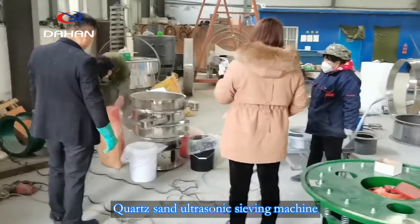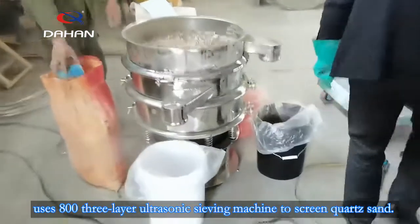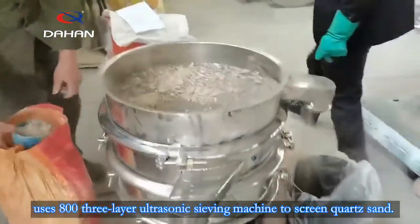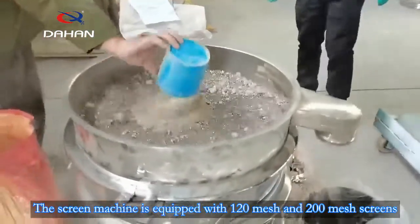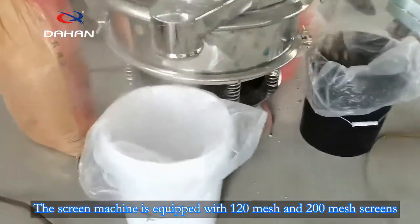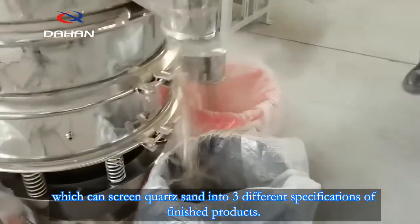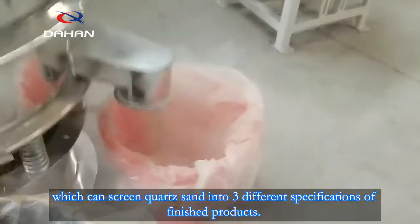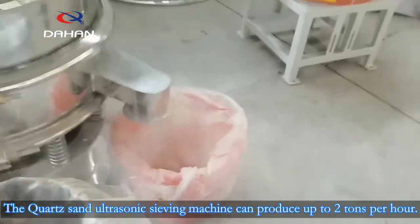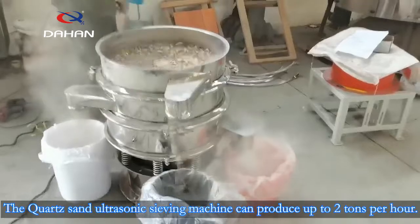The Quartz Sand Ultrasonic Sieving Machine uses an 8003-layer ultrasonic sieving machine to screen quartz sand. The machine is equipped with 120 mesh and 200 mesh screens, which can screen quartz sand into three different specifications of finished products. The quartz sand ultrasonic sieving machine can produce up to 2 tons per hour.